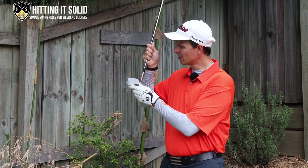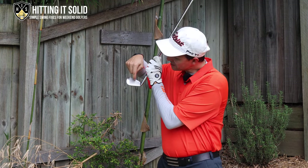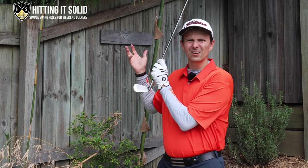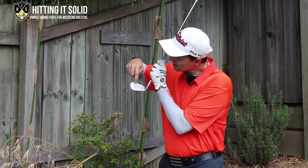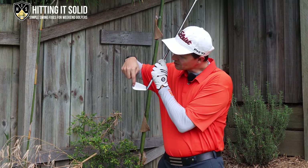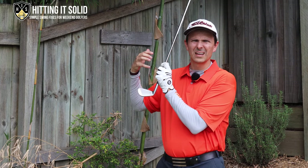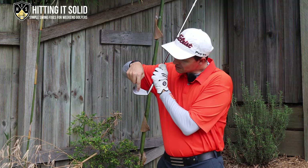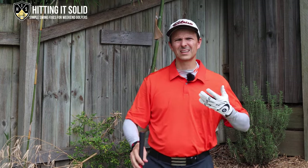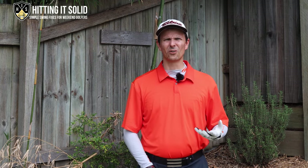So I've got an iron here. Your sweet spot is going to be right around this area here. Now down the bottom here — this is your leading edge — this is where you get a lot of those knife and thin shots. Right at the top here is where you might be getting a lot of fat shots. The toe area and the heel area are two areas you definitely want to stay away from. We want to be hitting the sweet spot location, which is right here, and that's what's going to allow you to hit the ball straighter and further and play better golf.